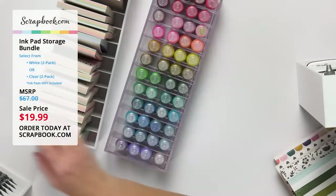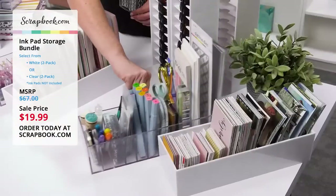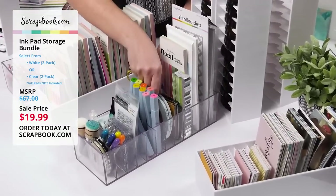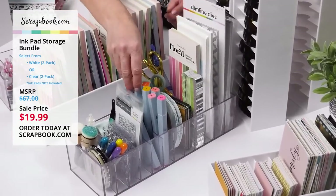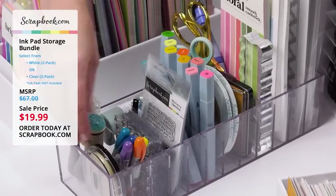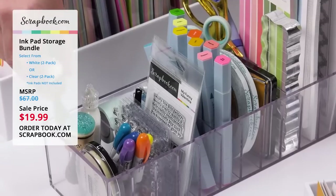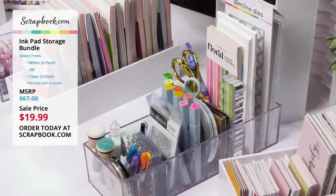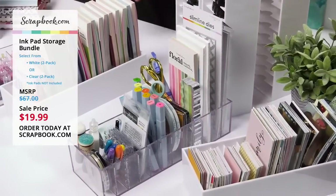Let me show you some crafty goodness inside this one. We've got a lot of different tools — scissors, adhesive, markers, stamps, washi tape, and some little embellishments. Even our domed blenders fit great inside the slots. So there are a lot of different ideas and ways that you can store things in the ink pad storage bundle.